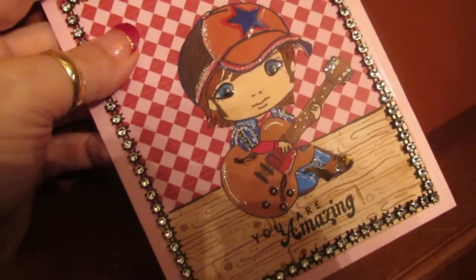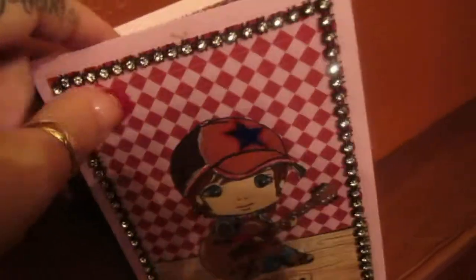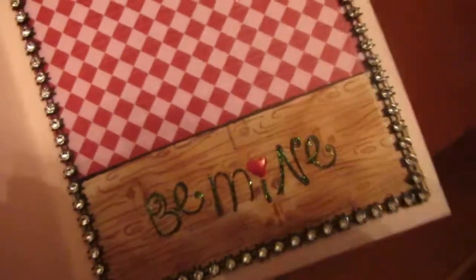I wanted to make him look like he was sitting on the floor, kind of hanging out, chilling. And then when you open it up, it has the same similar style.